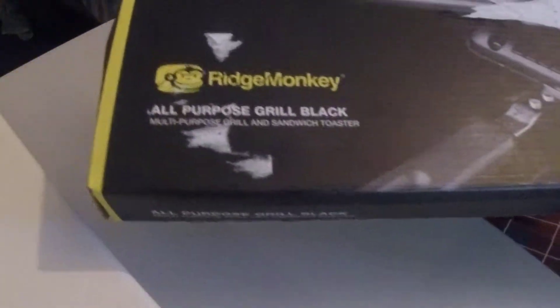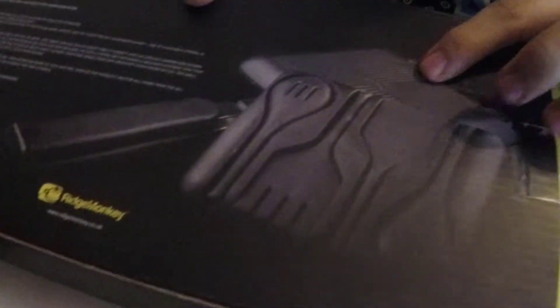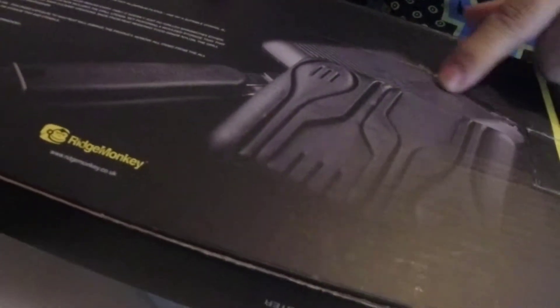I've got myself a Ridge Monkey — ignore the sticker I placed over part of the box, that's ruined it a bit. As you can see, you also get free utensils with it. I'm not sponsored, but I picked this up off Amazon, so not a bad piece of kit for the money. Let's get into the box and see what you actually get.